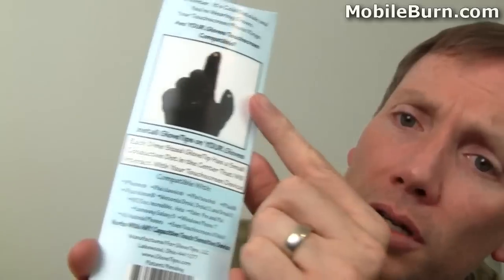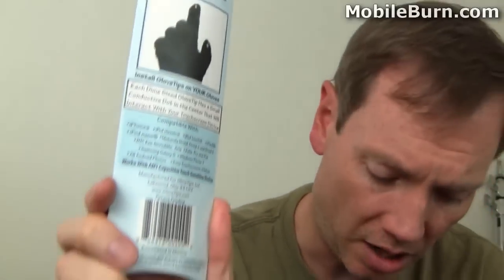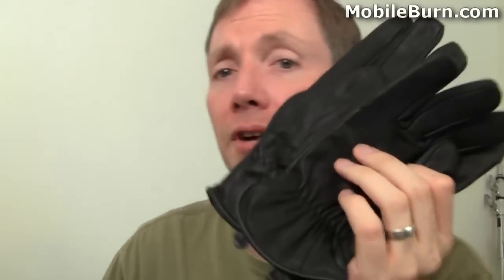Then we've got this solution called Glove Tips. What they do is give you little conductive tips that you add to your existing leather gloves. This runs about $20. Glove Tips also sent us a pair of regular generic leather gloves just so we could try them out. So we're going to take a look at all three of those solutions and tell you what we think.